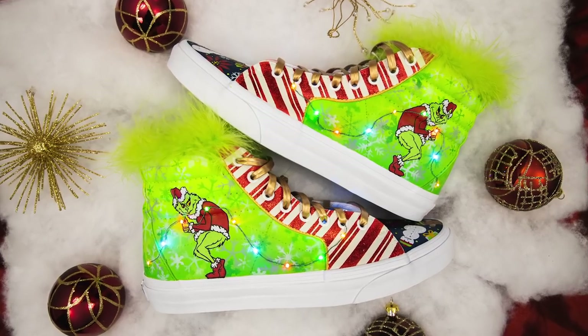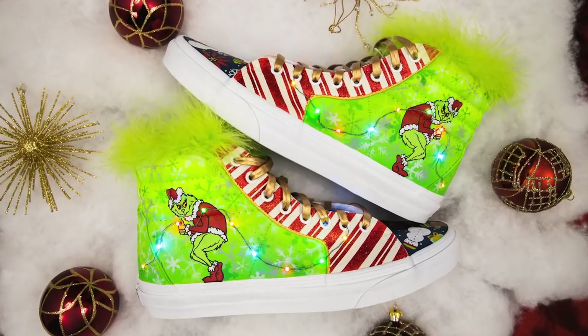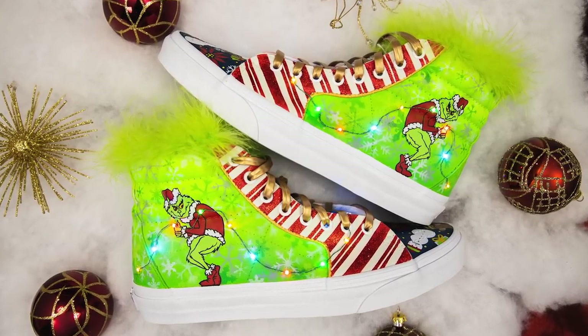That sweet spot is trying to do everything with paint, but in this case we went way outside of the norm — added the fur, added these tiny little LED lights — and hopefully we really created a piece that people will remember and be talking about years from now anytime they think of Christmas themed shoes.